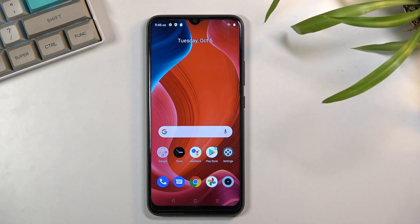Welcome. This phone is a Realme C21Y, and today I will show you how to copy contacts from your SIM card to this phone.